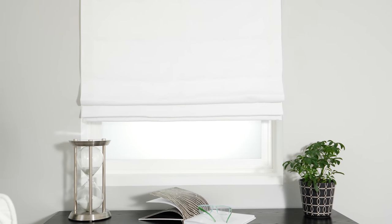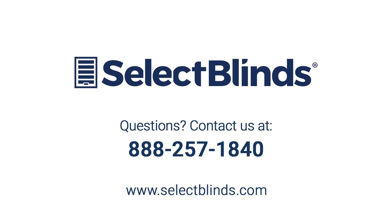We hope you enjoy your beautiful new Roman shades from Select Blinds. If you have any questions or need any additional help with your specific product, please call us or visit our website at any time. We're here to help!